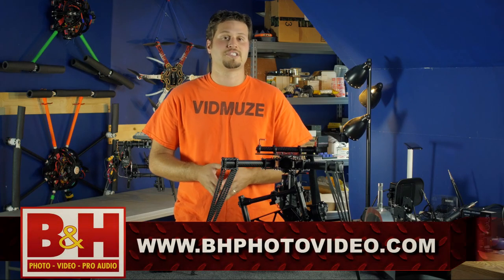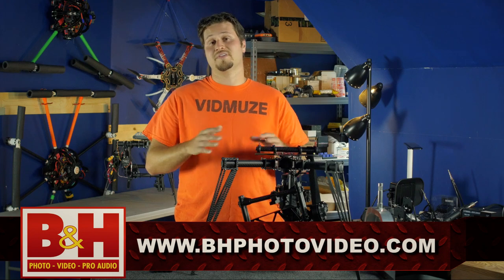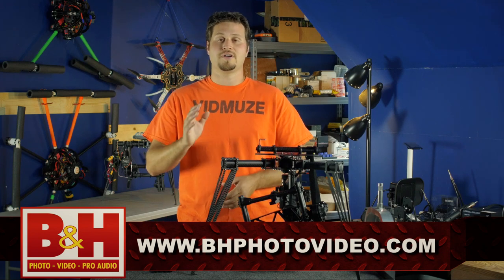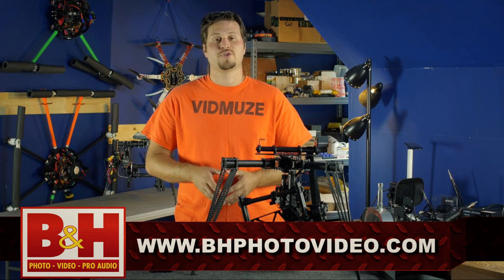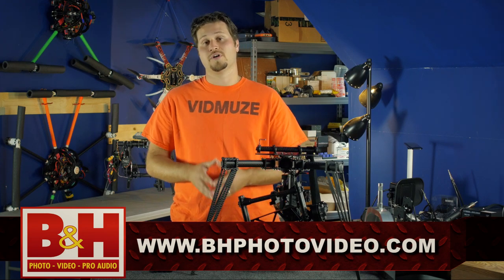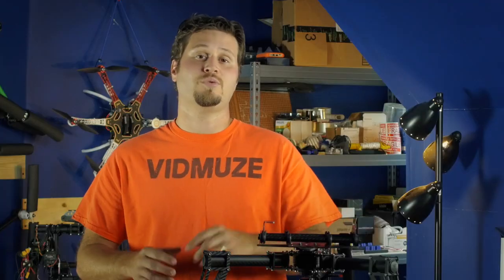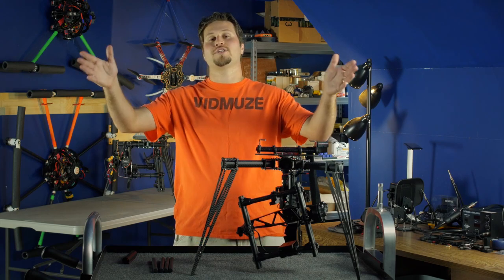Whenever we order expensive gear, we want peace of mind as far as the company we're ordering from, and we've never had an issue with B&H Photo. They're an awesome company — fast shipping and great customer support. They carry the M5, the M10, and the M15. The link will be down in the description as well. Again, I'm Mike with vidmuse.com — thanks for watching guys, we'll see you again soon.